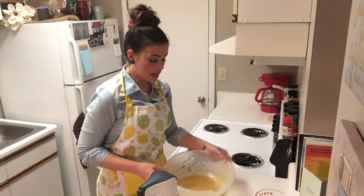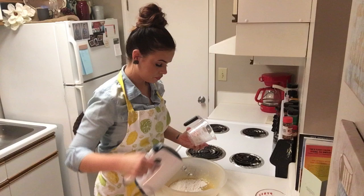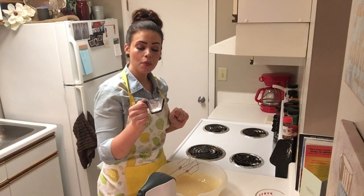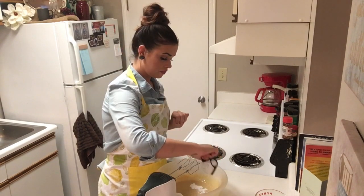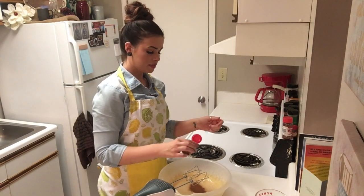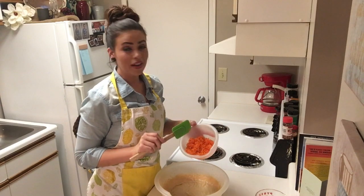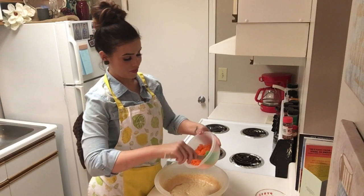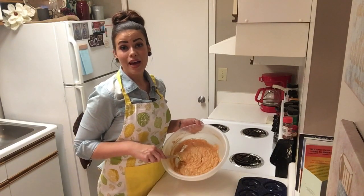This is going to be a very runny mixture. Next, we're going to add in one cup of flour. We have our baking powder, baking soda, and salt. Next is cinnamon and allspice. Our very last ingredient is our finely shredded carrots. We're just going to gently mix those in with a spatula. That's all it is to the batter — that was pretty easy, wasn't it?